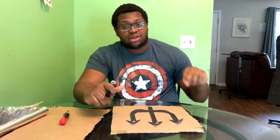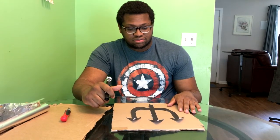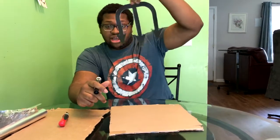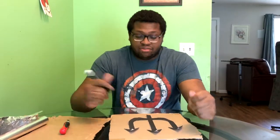Today we're going to be making Poseidon's trident — the god of water and the ocean and all that. We're going to make his trident. This is going to be the outline of it. I just found a coloring sheet online, printed it out, and bada bing bada bam.